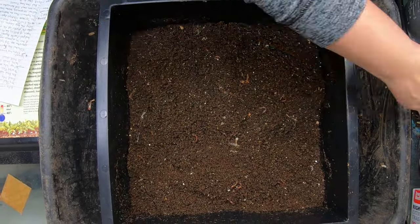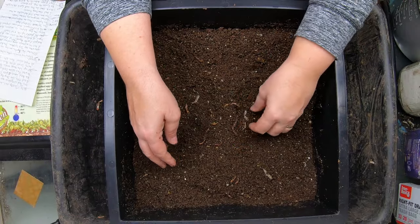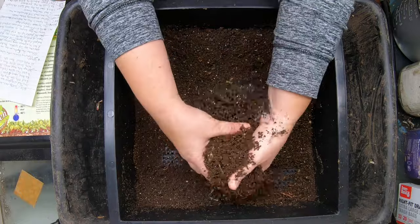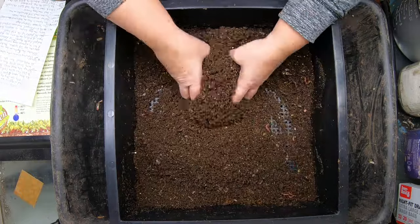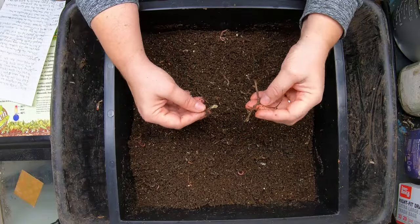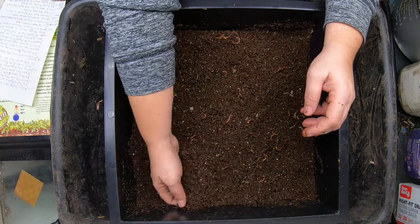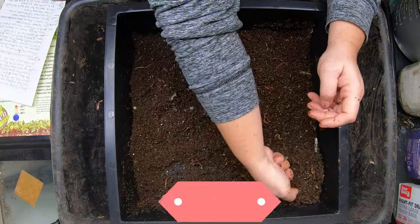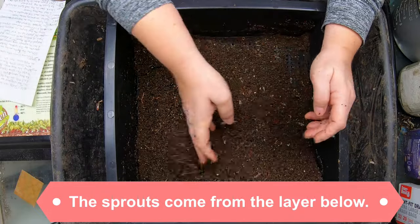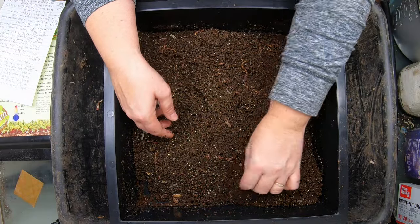I hadn't actually planned on doing that, but these guys have done a wonderful job of finishing this up. So this particular tray is ready to roll and we're just going to use the aggravation method to give them the idea that it would be a good idea to get down to the layer below that was fed. This layer wasn't fed last time so it has no leftover food, and the worms should in theory want to go down to that layer below. They got some really yummy zucchini last time, so I don't know why we still have hangers-on up here, but we do.